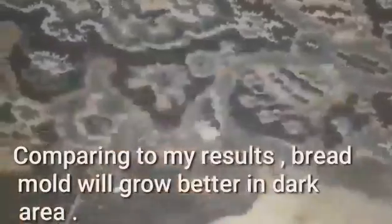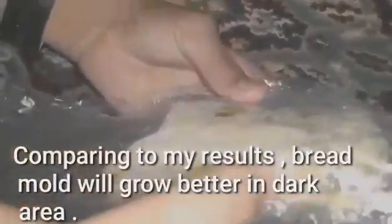Conclusion: comparing to my results, bread mold will grow better in a dark area.